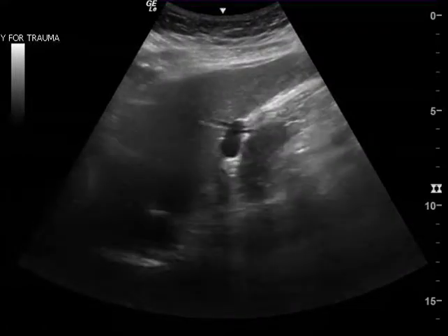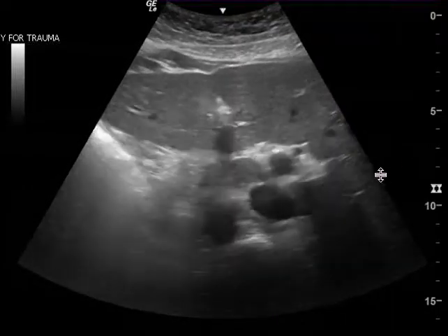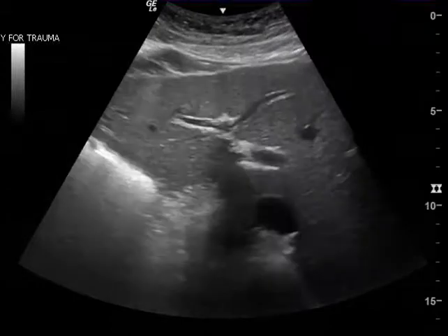You don't see the gallbladder in the second clip either. In the third clip, you don't see it until the very end — it's going to appear right in this area. There's the gallbladder. This is the aorta right here, and there's the IVC. I don't see any gallstones in this clip.